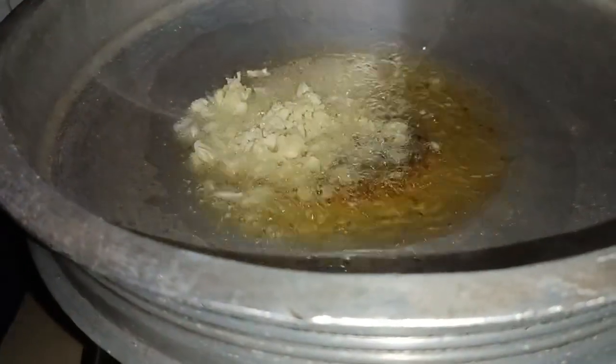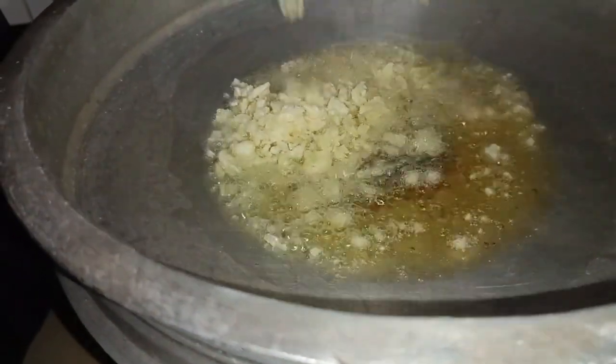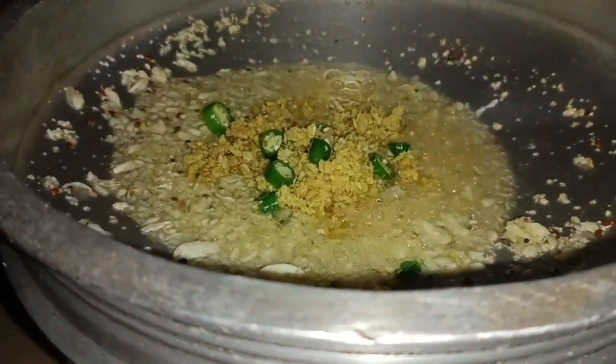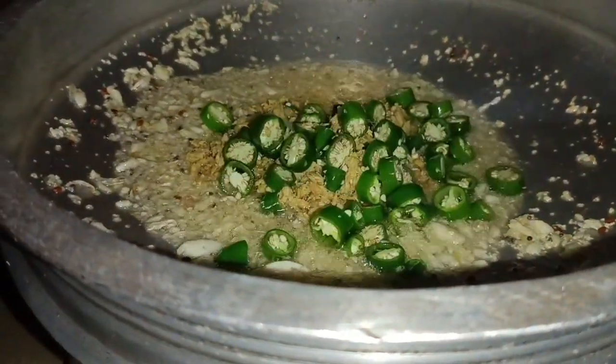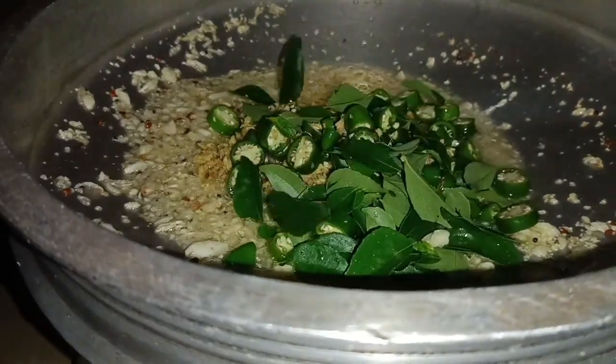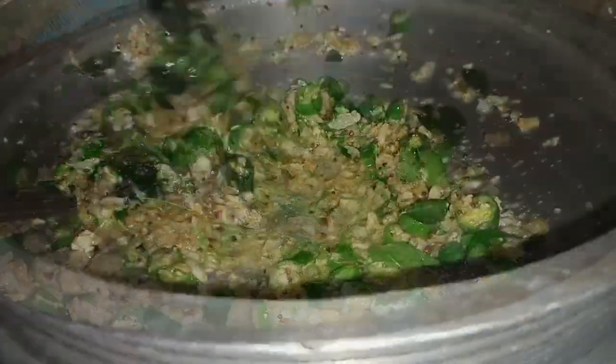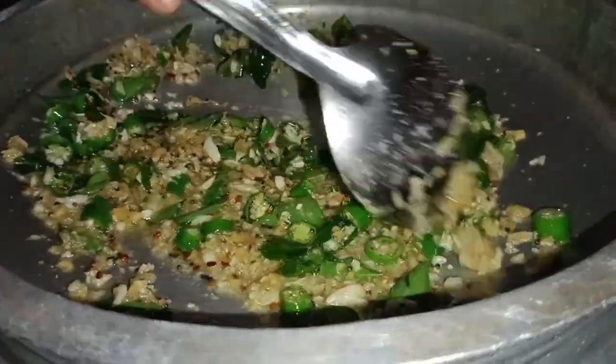The oil is very good. I'm going to put the oil on the top. I'll put the oil on it. You can put down the fruit in the front.